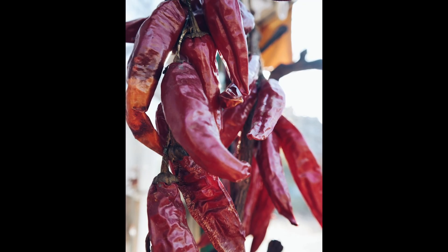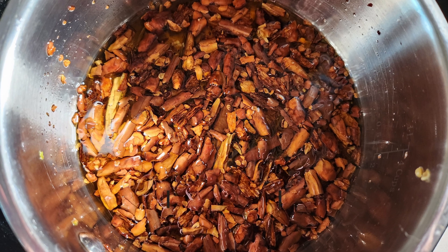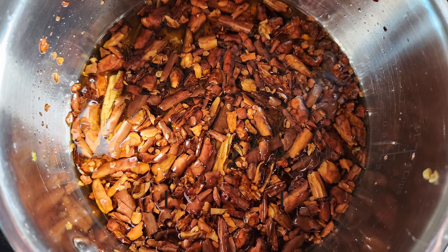All you need to do is take some dried cayenne peppers, crumble or chop or pound them up a little bit to break them into smaller pieces to help them infuse more easily. Cover this with some oil — tallow or coconut oil works fabulously here.